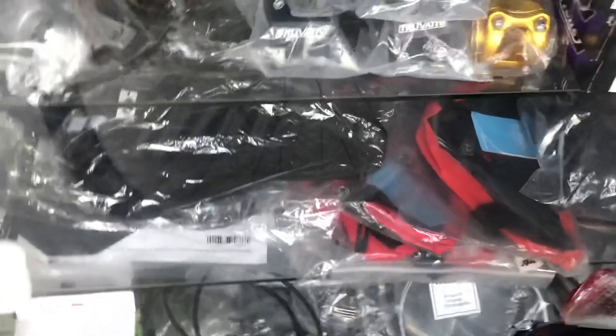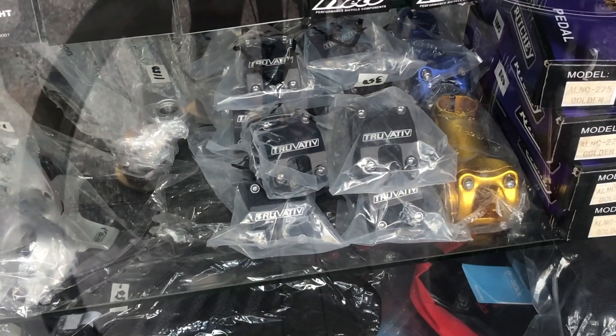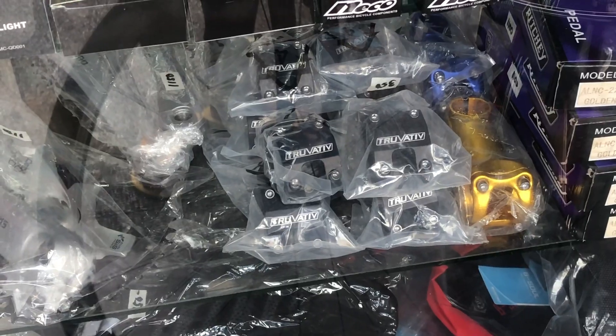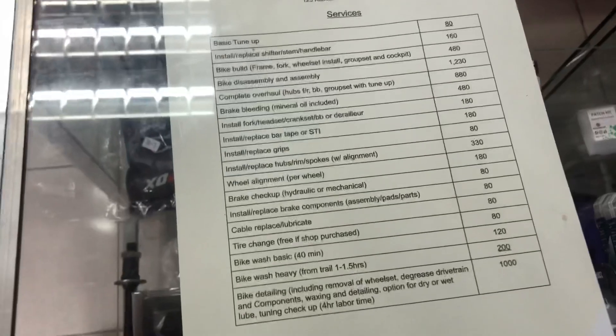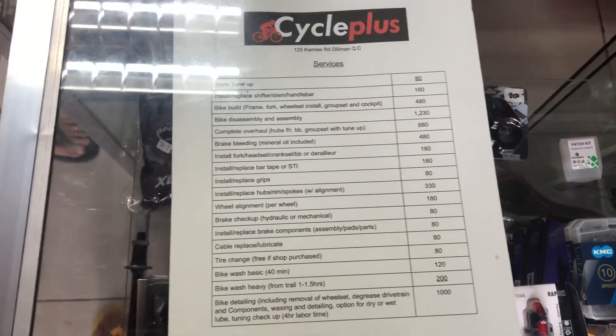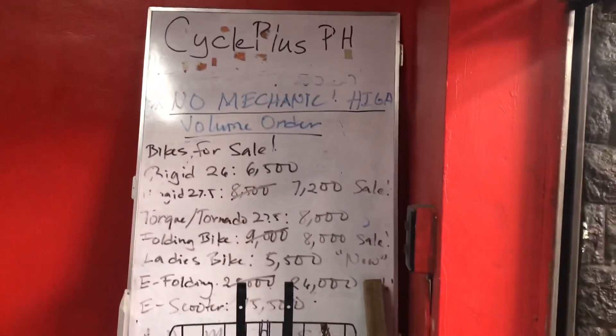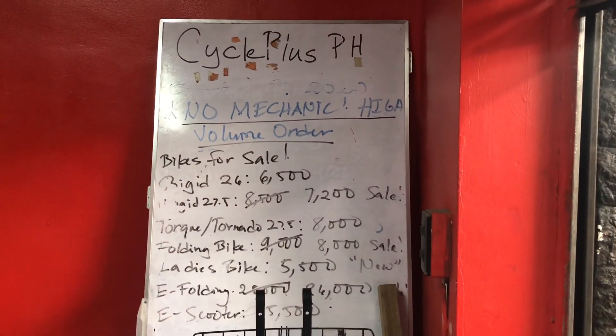Itong stem? Sa stem natin, meron 350 — short stem na Truva King. Ganon din yung long stem. Ito yung mga services nila — ang services nila. Tun-up: 800. Tima niyo mabuti. Screenshot nyo. Cycle Plus — dito yan sa 125 Camillas Road, Diliman City. Ito yung mga prices nila, para mas malinaw sa inyo.